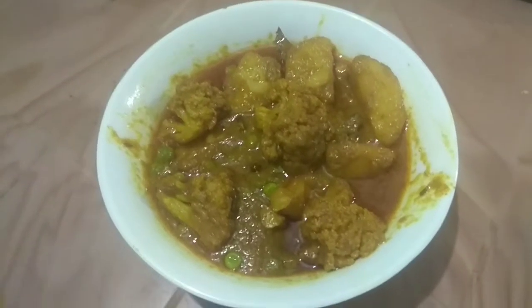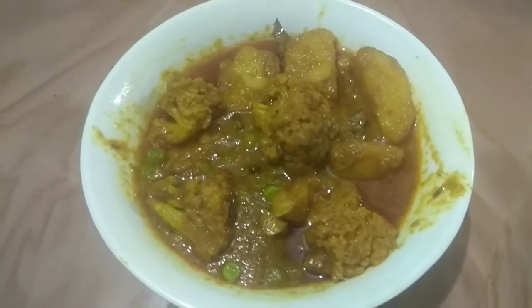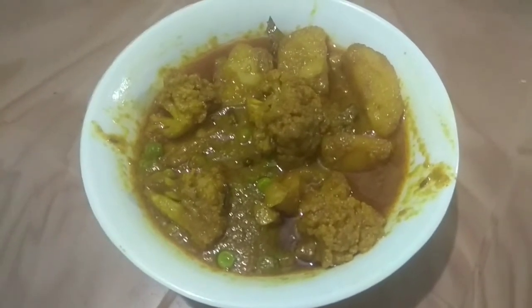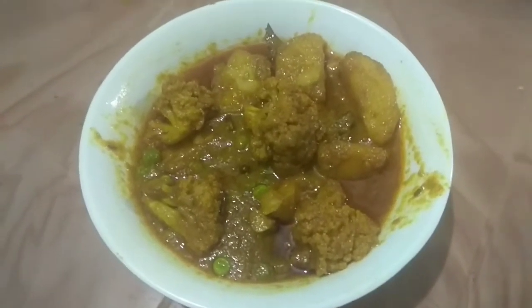Hello everyone, welcome to our family and welcome to our family. Today we are doing this recipe for the restaurant style cauliflower curry. Let's start the recipe.